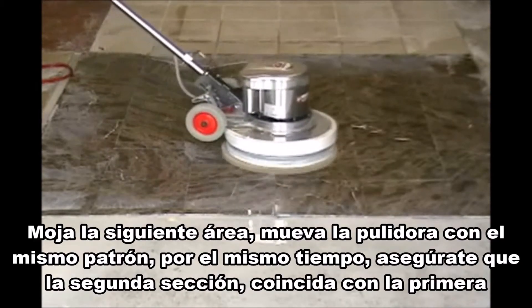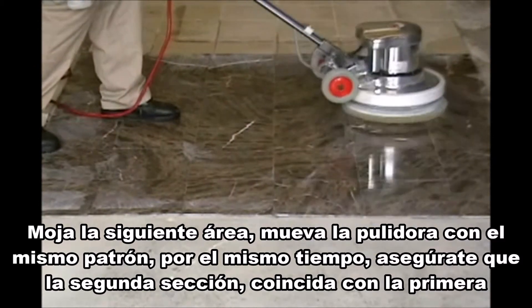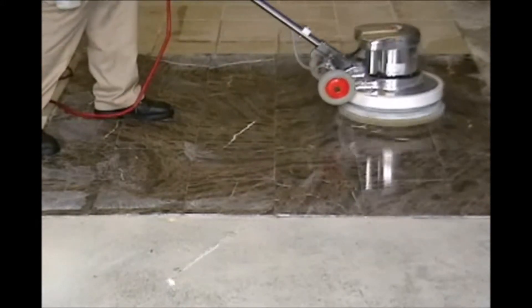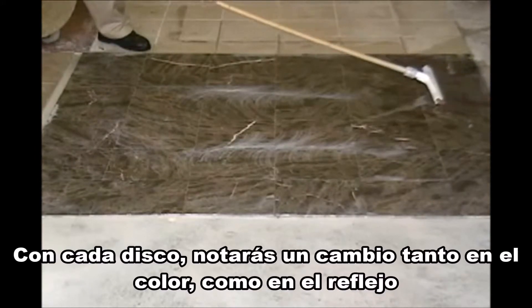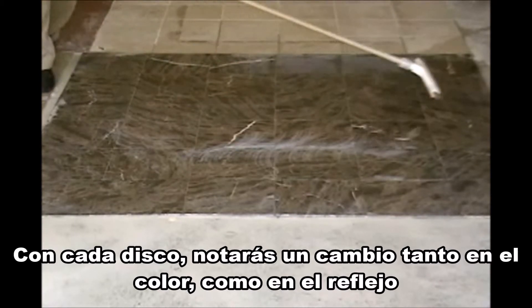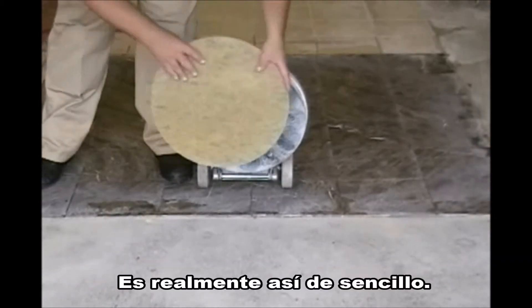Wet the next area. Move the floor machine in the same pattern for the same amount of time. Be sure to overlap the second section with the first by 4 to 6 inches. Remember, always rinse thoroughly between grits. With each grit, you'll notice an increase in color and reflection. Repeat these steps as you move up through the grits from lowest to highest. It's really that simple.